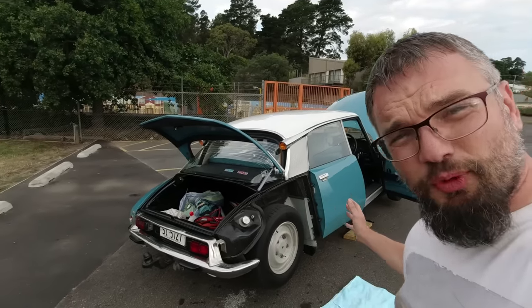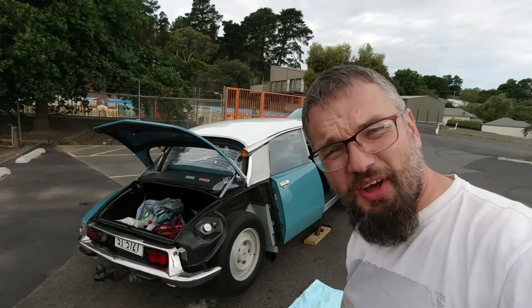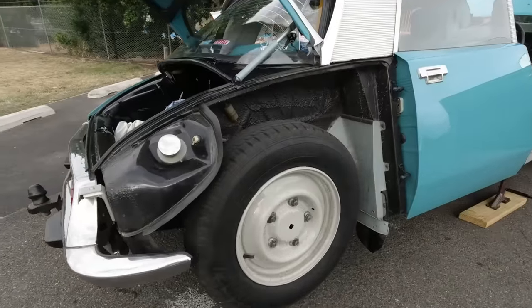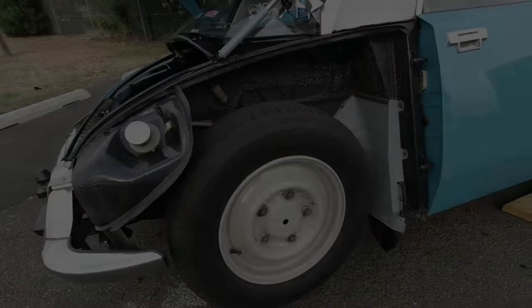In this video we are exploring the many party tricks of the Citroen DS. DS party tricks.